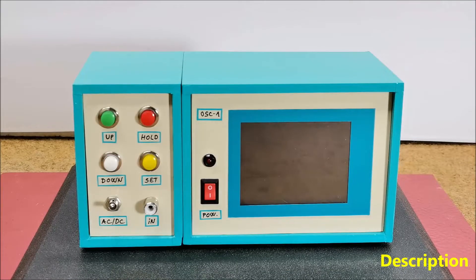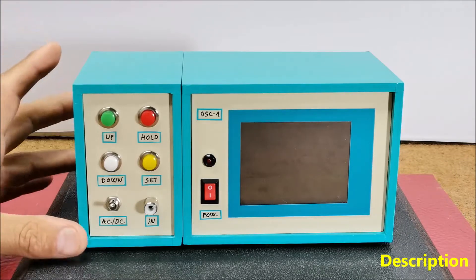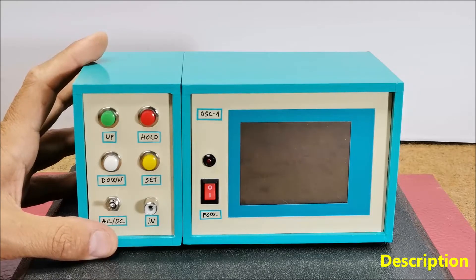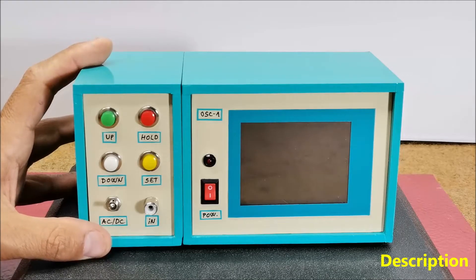An oscilloscope, often referred to as a scope, is a test instrument used to visualize and analyze the waveform of electronic signals. It is an essential tool for engineers, technicians and researchers working in fields like electronics, telecommunications, physics and more.